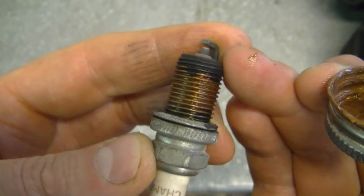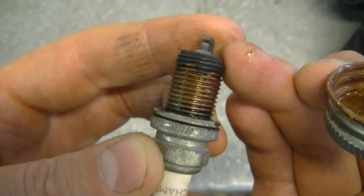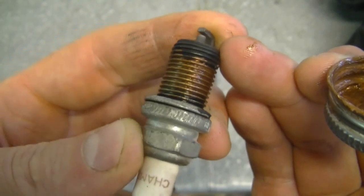Some people use anti-seize on automotive spark plugs because they can get fused right in the head. I rarely use anti-seize on spark plugs for small engines, but if you feel like you have to, go ahead — just follow the instructions I just showed you.